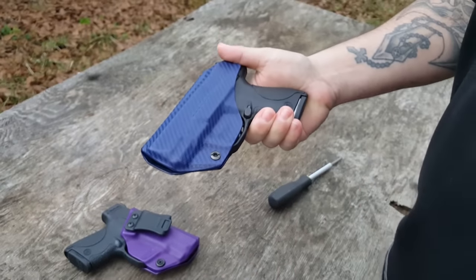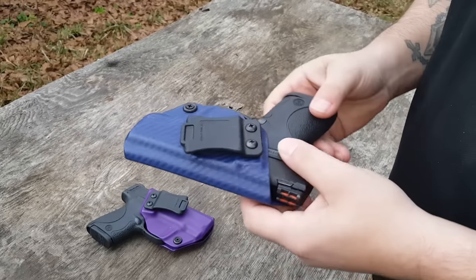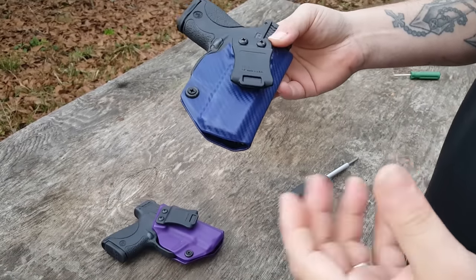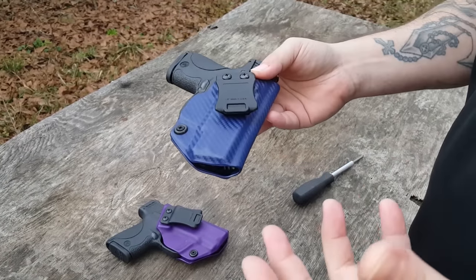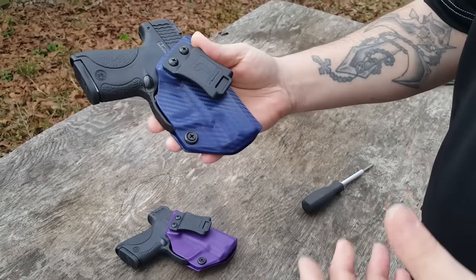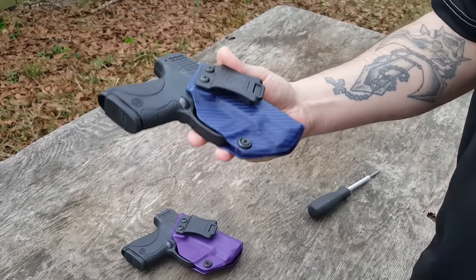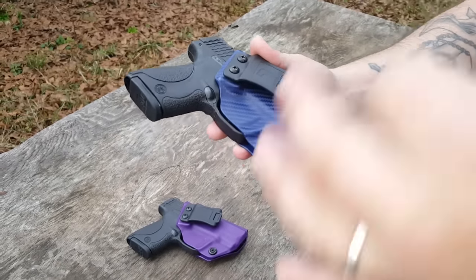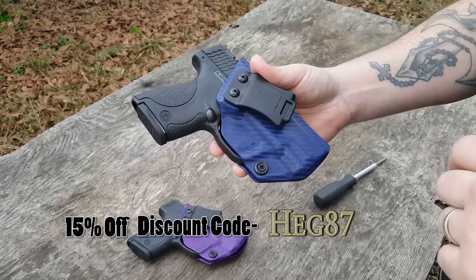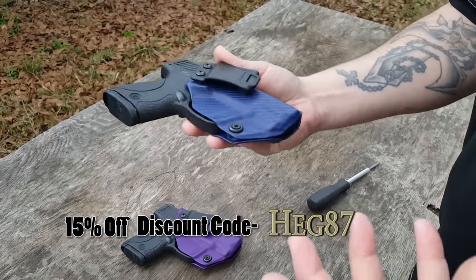You guys have stuck around to watch me talk about the features of this holster, and here's what's in it for you guys. Basically what we've been doing since May of 2015 is a discount program. You guys go to Tolster's website — links will be down below — and at checkout you put in the discount code HEG87, and you will save 15% off of your order every time you order.